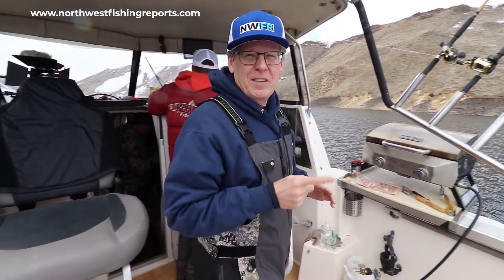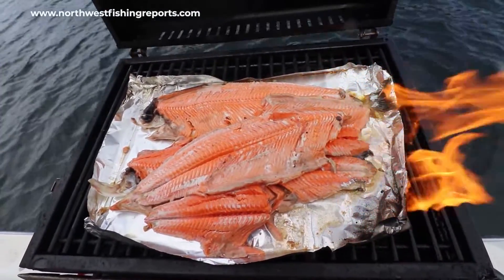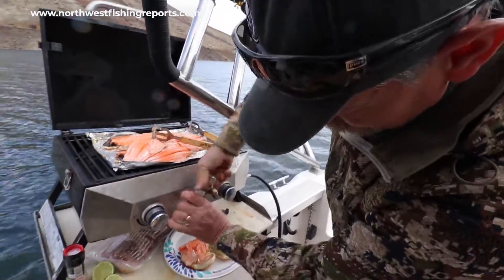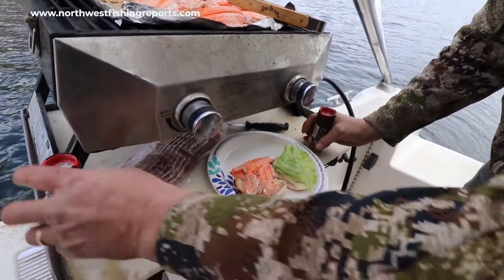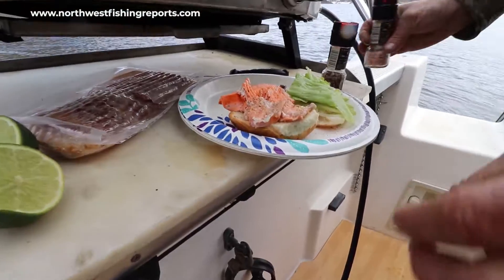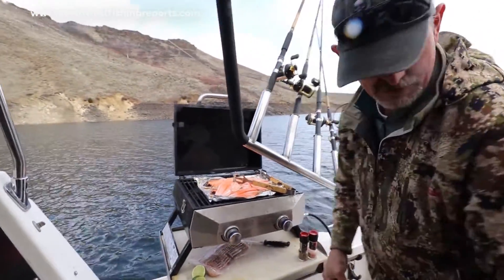I'm smelling something good over there, so if you don't mind we're going to take a break and go eat. We'll see you back on the other side.